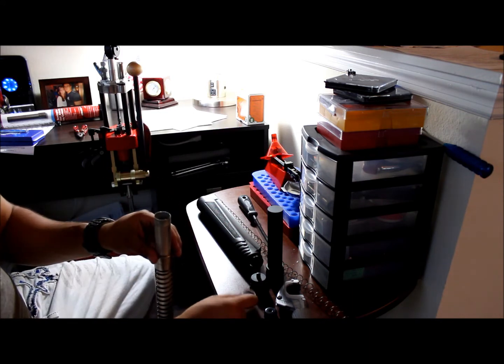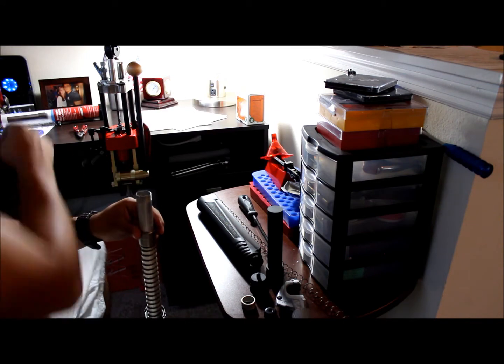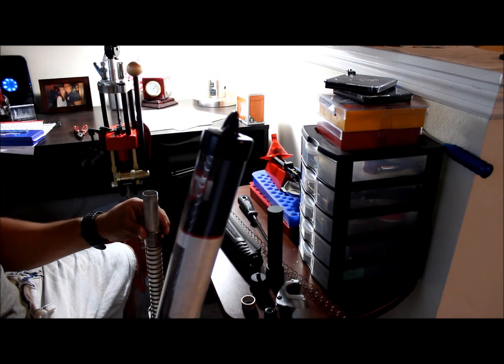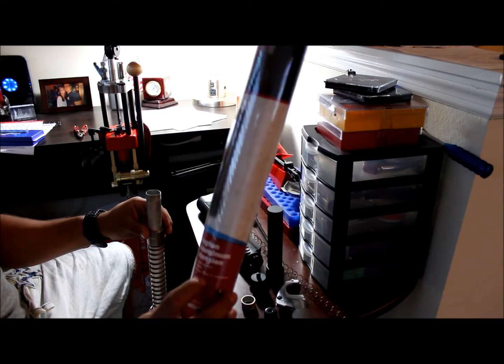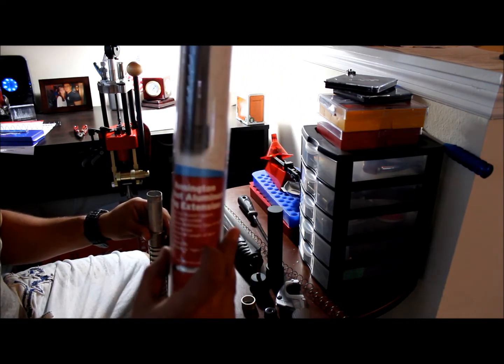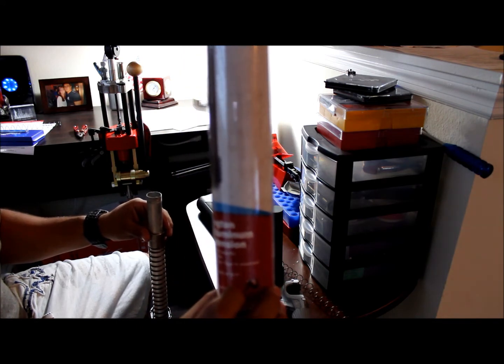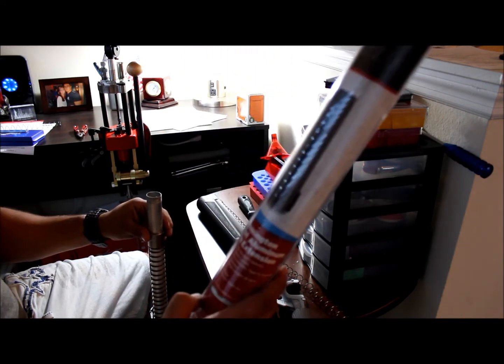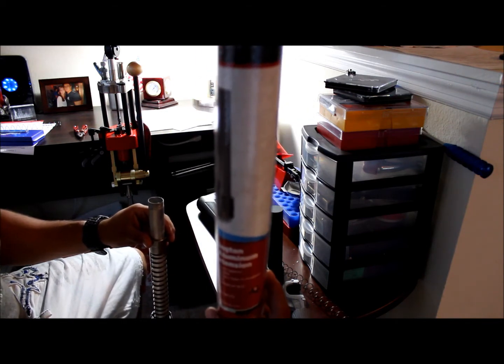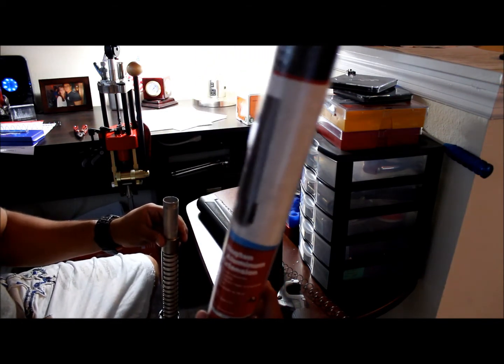After you cut off this little piece — this is a Remington 870 mag extension, it's a 7-shot aluminum mag extension, ATI brand, about 50 bucks shipped on eBay. This also comes with an extra spring — use that spring because it's longer, so you have more tension in your magazine.